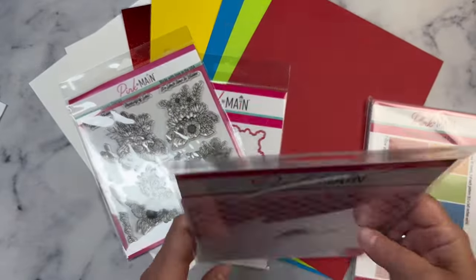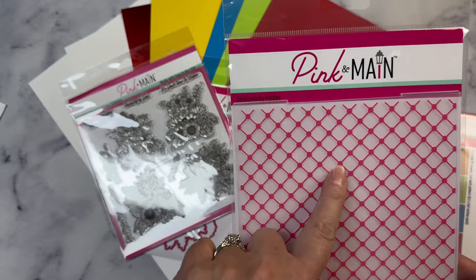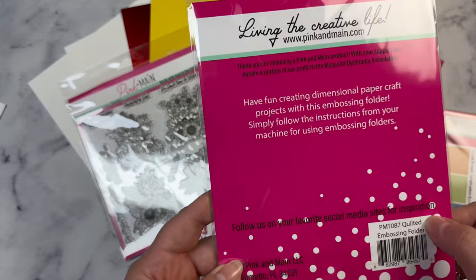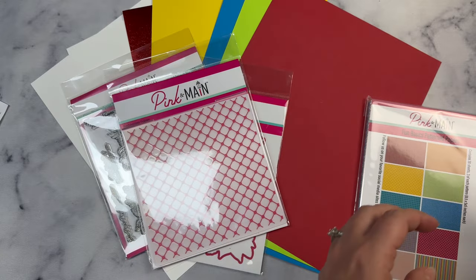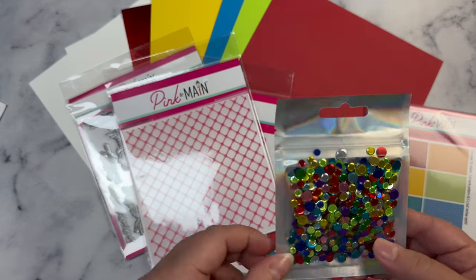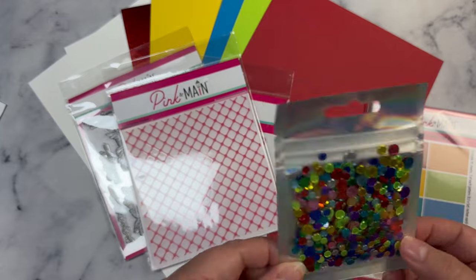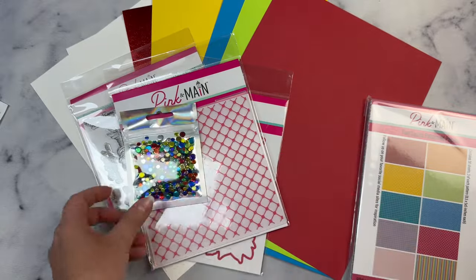You also get this embossing folder. It's like a grid pattern but it has little circles between — it's called Quilted, so it gives it that quilted look. You get these exclusive sequins in all of the different colors in the color palette. You can use these for making shaker cards, or even just gluing the pieces on for embellishments to give it some shine.